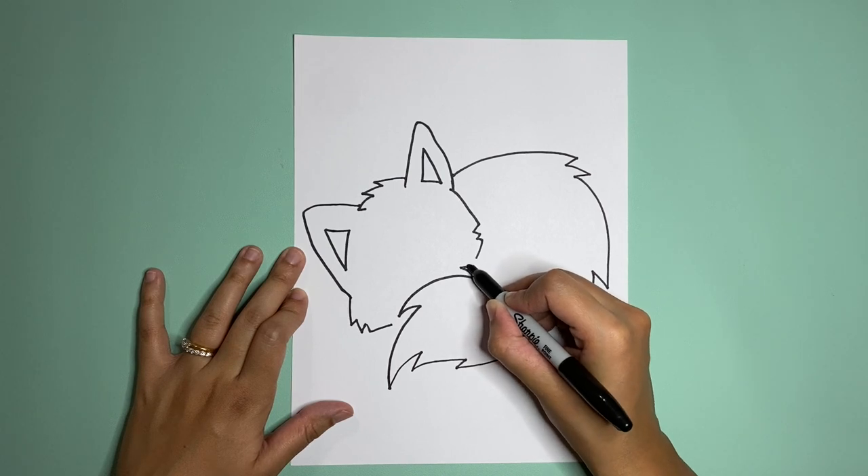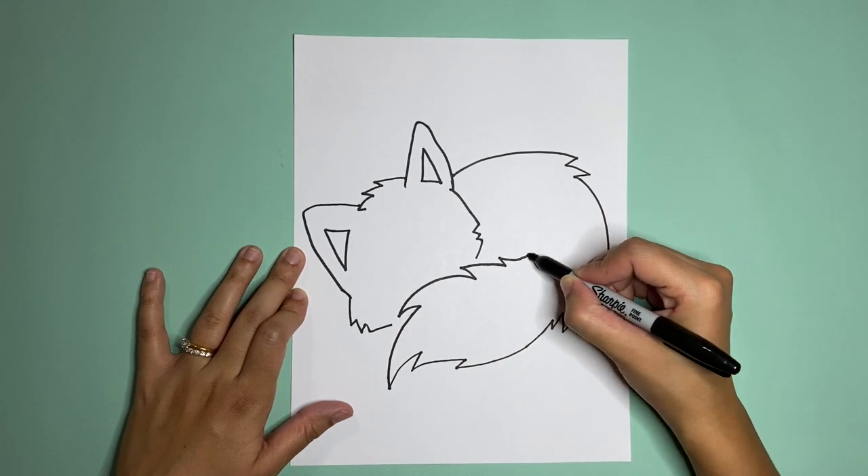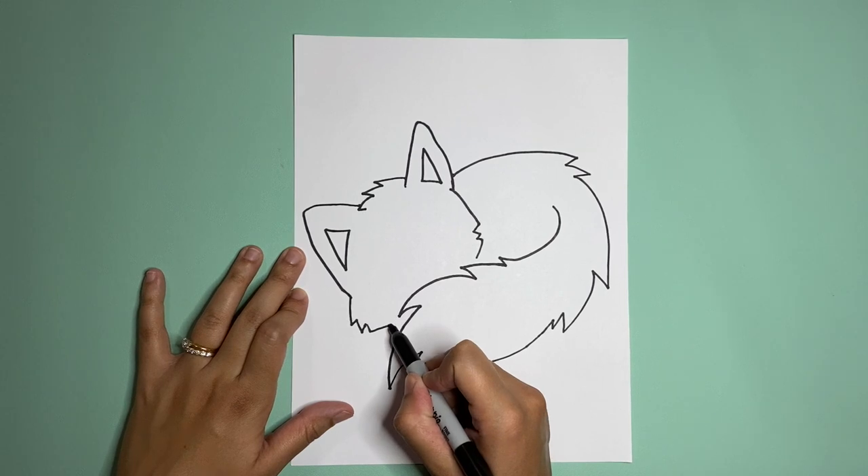More zigzags for the tail and our final curve up. Let's connect the face line into the tail that we just made, so we're gonna close it up.